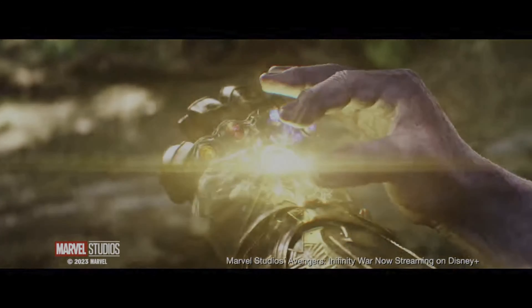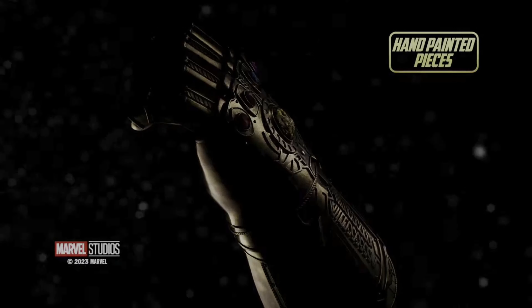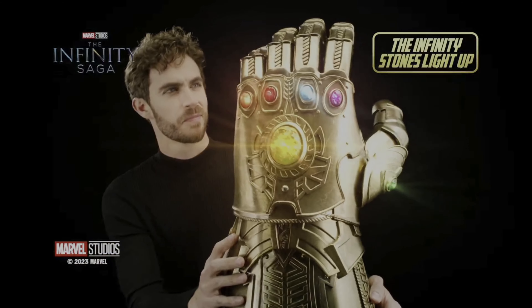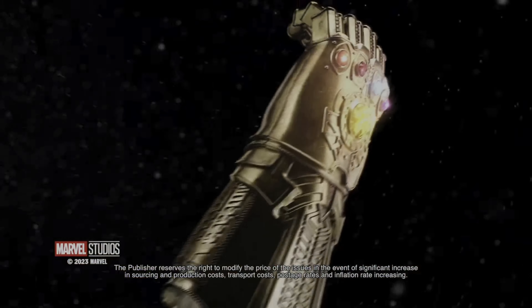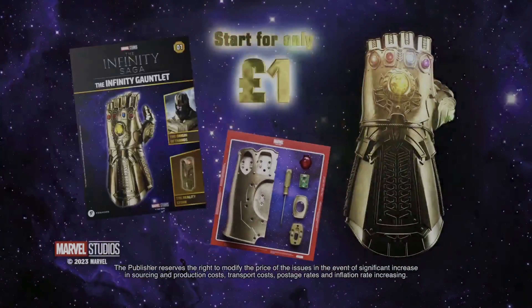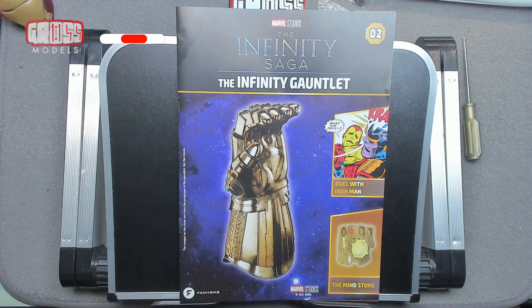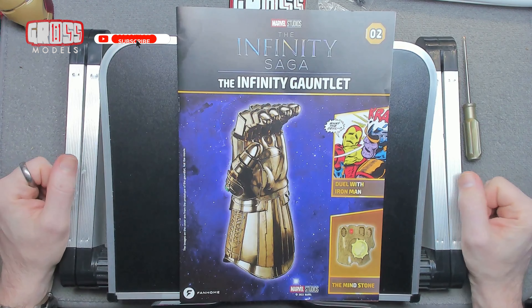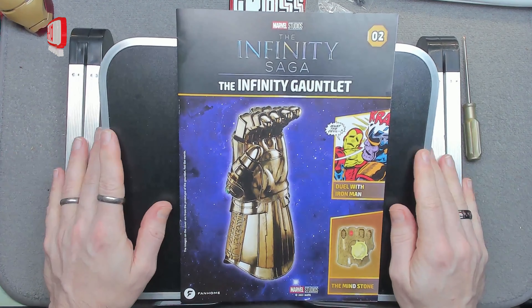This kit has been kindly supplied to me by FANHO. If you'd like to build your own, there's a link in the description below. Hello, I'm Chris. This is GrossModals. Welcome to issue two of building the Infinity Gauntlet from the Infinity Saga.